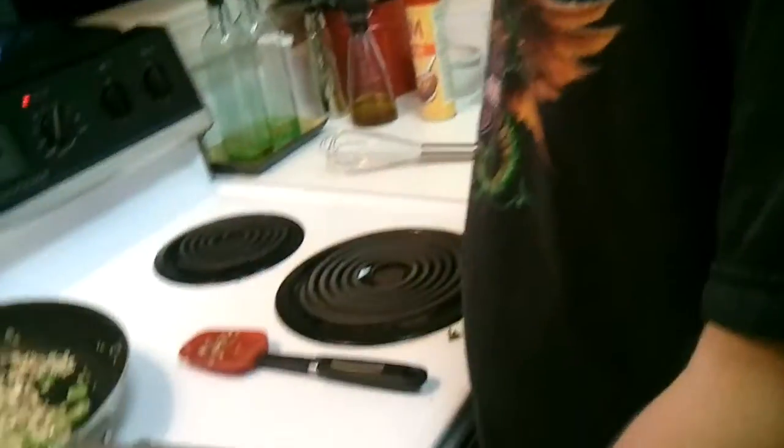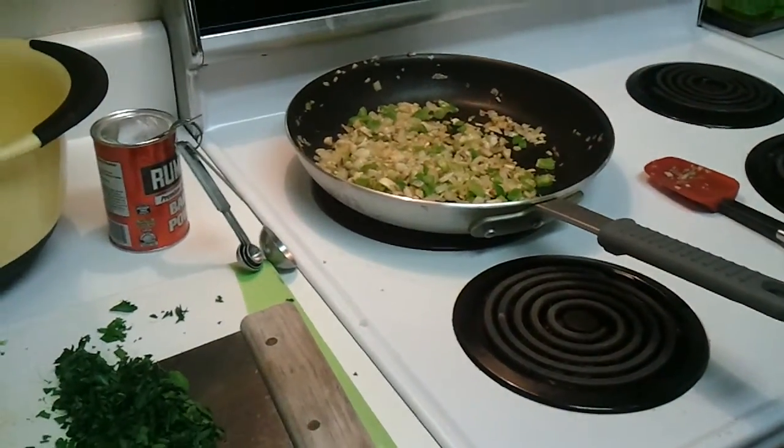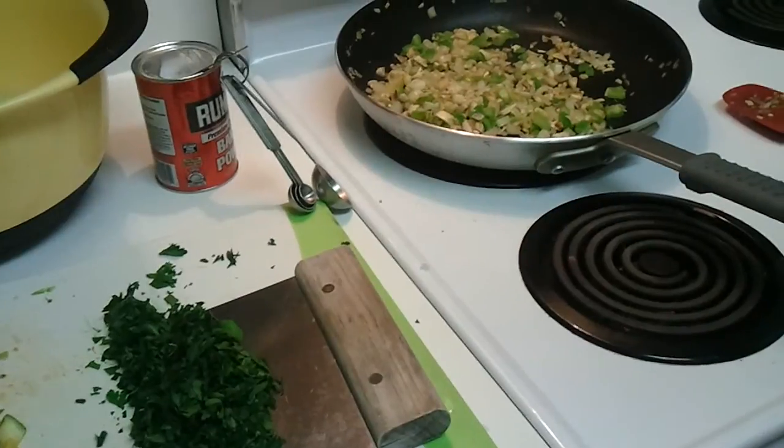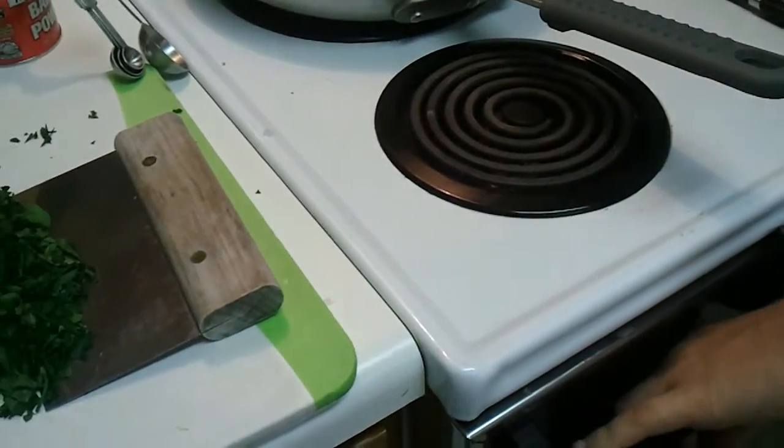Hey everyone, this is Ethan. Say hi Ethan. You may remember him from such videos as 'Mom finally took her ass to the gym.' We are making a Weight Watchers recipe today. It is the mini crustless quiche and I'll show you how we're doing it. I will link the recipe in the description.